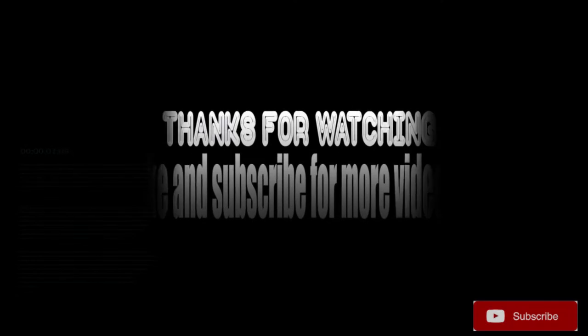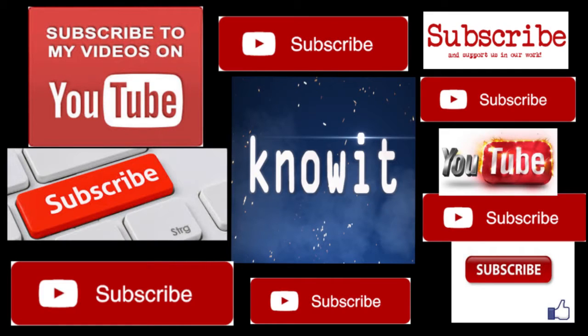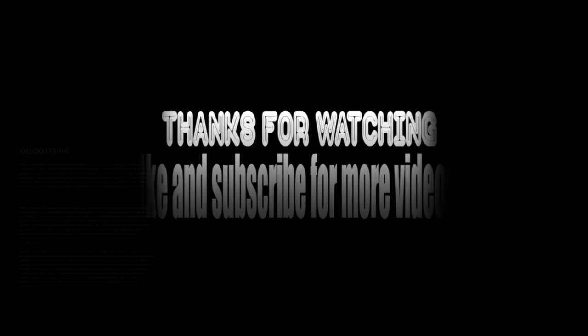But before that, please subscribe to our channel so that I'll show you how to do it in my next video and bring some more cool videos for you guys, so that you can learn it. Thank you.